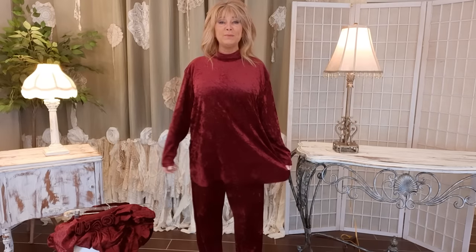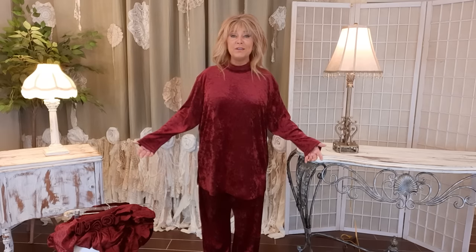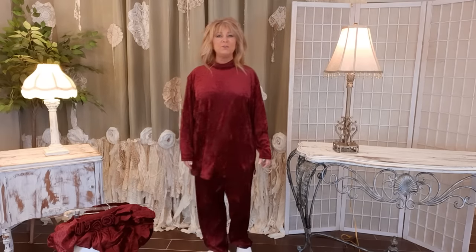Thank you so much for joining me. If you haven't been here before, my name is Tracy and this is a DIY upcycling channel. Today I'm going to upcycle this — I got this little lounge suit at Goodwill. It's oversized, has a little bit of stretch, which is no one's favorite fabric to work with, but I want to turn it into something I want to live in and throw on whenever it's clean.